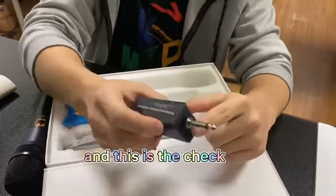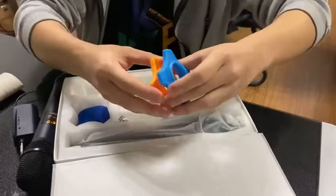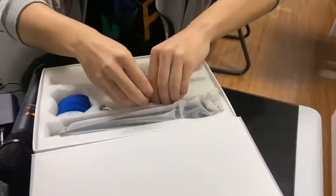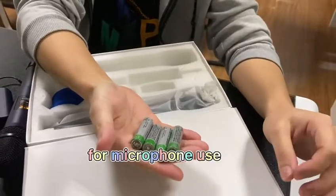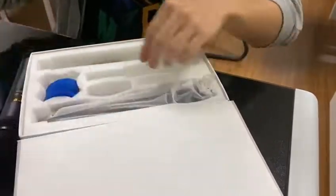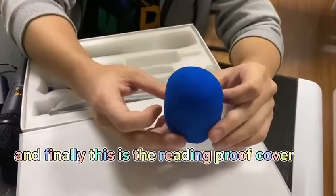And this is the jack. And let's see the accessories — this is the rubber ring, and four pieces of batteries for microphone use. And this one is charging now. And finally, this is the windproof cover.